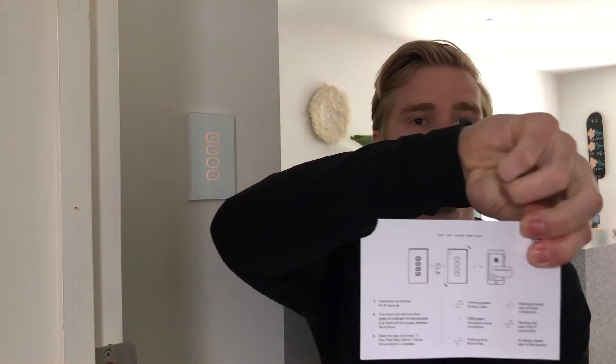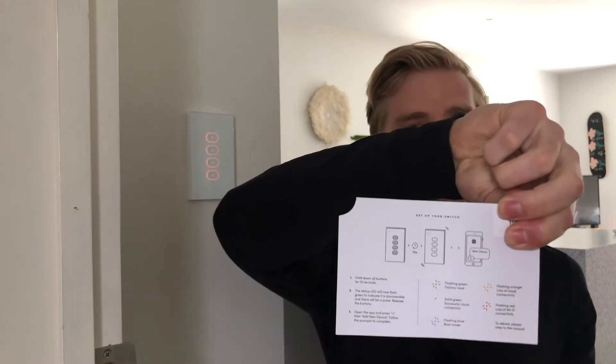I've got the LIFX Smart Switch box here. Yours might look a little different because I got my switch very early on in the process, so the branding has changed. Within the box is a little card with instructions on how to connect the switch. It's pretty straightforward and easy. LIFX do a great job within the app and with this card — the first step is to hold down all four buttons for 10 seconds, then we'll jump in closer and I'll show you me connecting it to the app.